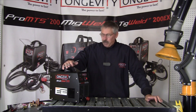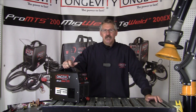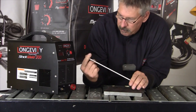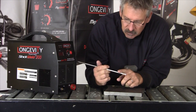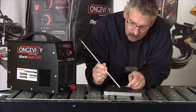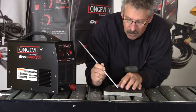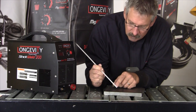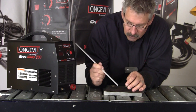We're going to use the Stick Weld 200 from Longevity — a very simple, basic 220 direct current machine. When current comes through the electrode, this is essentially a negative electrode and this is a positive electrode. You create a closed circuit when you touch it, and when you pull the stick rod away from the metal, you create a drawn arc. This creates a plasma environment where the rod is melting and fusing into both sides, and you control the arc by how high or low you hold the rod.